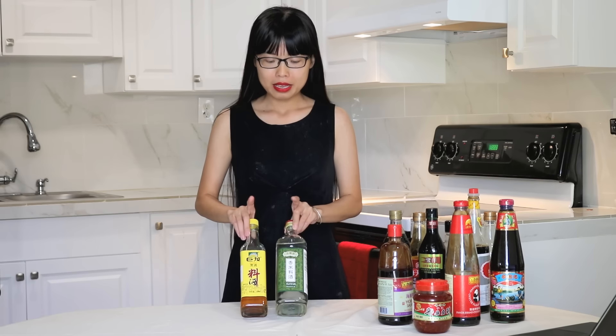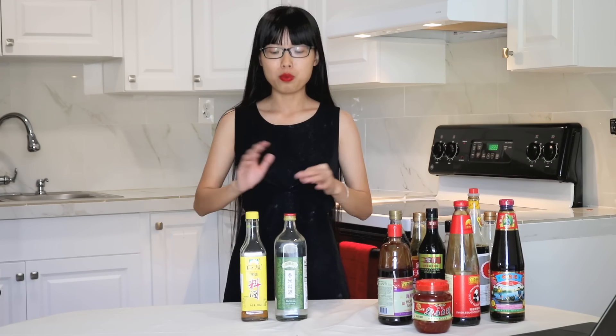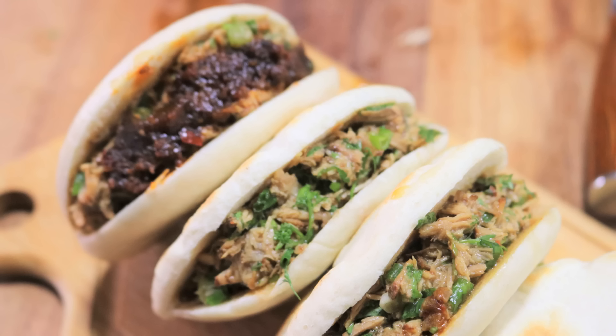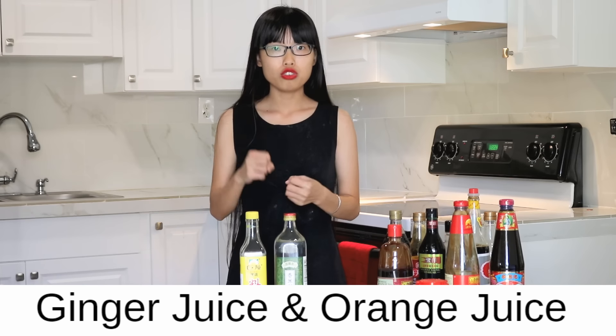Rice wine is another must-have ingredient in Chinese cuisine. The label usually says 米酒 (mi jou), 料酒 (liao jou), 花雕酒 (hua liao jou), or 绍兴酒 (Shaoxing jou). What it does is remove any unpleasant smell from the meat. Normally any brand will work for recipes that call for Chinese cooking wine. We use it for blanching, marinating meat, and making meat stew — for example in sweet and sour pork, beef and broccoli, pepper steak, Chinese crispy pork belly, and Chinese hamburger. If you don't have it, dry sherry and light beer are good substitutions. If you don't want to cook with wine, ginger juice or orange juice will also remove the bad smell of the meat.